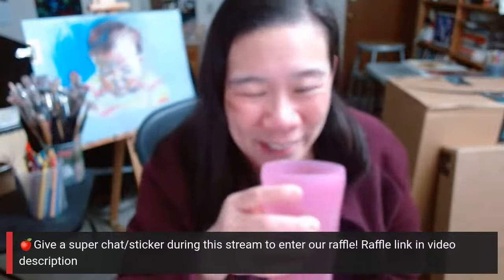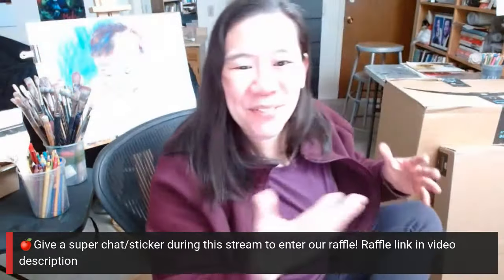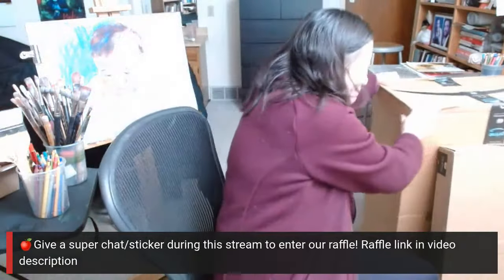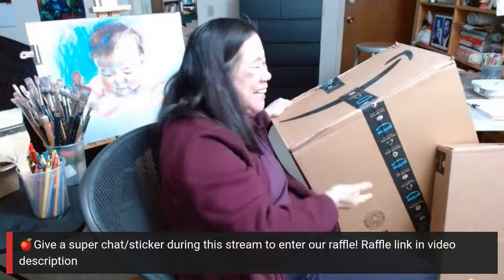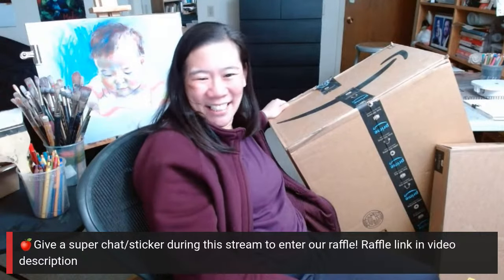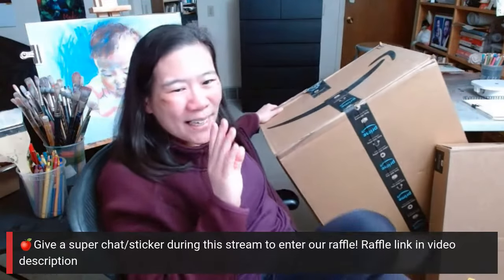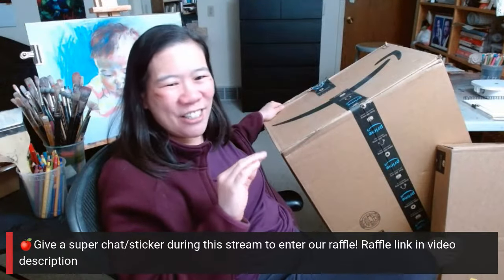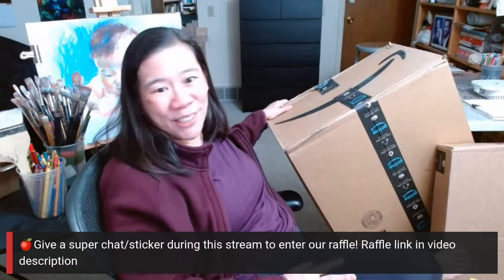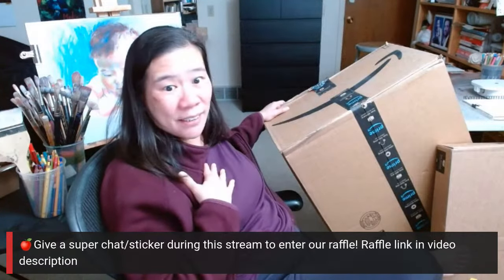You guys want to see the dramatic raffle item? I can't even take the whole thing out — I'm not going to unbox it yet because I'm going to do an official unboxing. See this? It's pretty heavy too. Any guesses? Does anybody think they know what this is? I put it on my Amazon wishlist thinking nobody's ever going to buy this, but they did. And oh my gosh, I'm going to make a whole new series of videos because of this item that I'm really excited about.